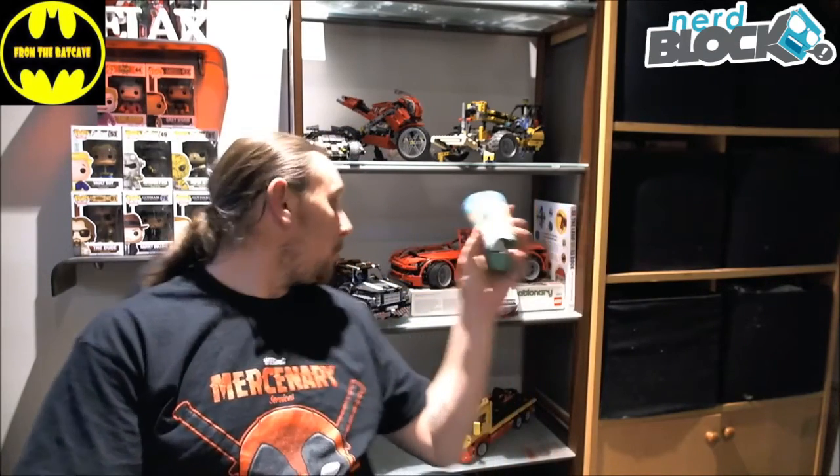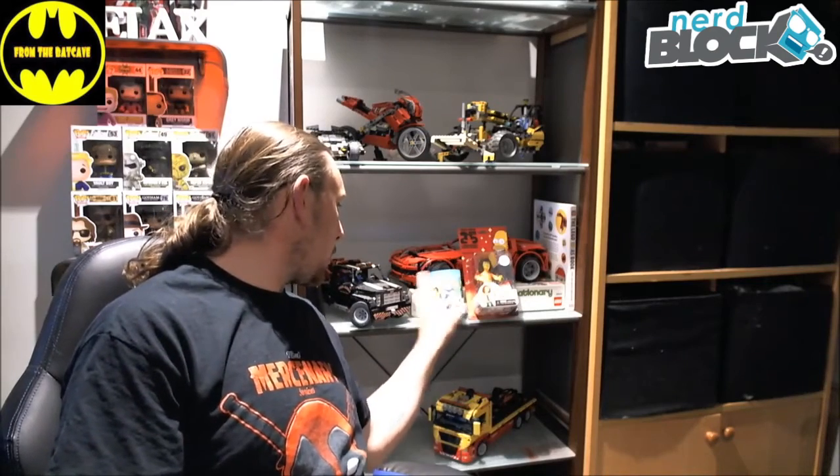I also have a cool cup, or can cooler, or stubby holder — whatever you want to call it — from Family Guy. Pretty cool there too. Not that I'm a huge fan, but it could be a bit of fun. We've also got some Archer ice cube trays.